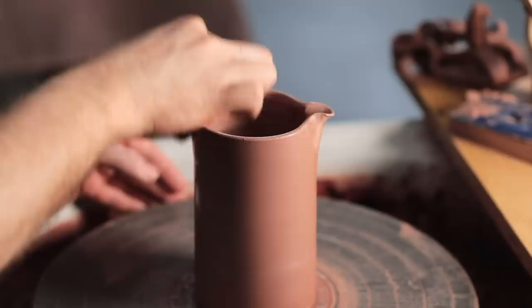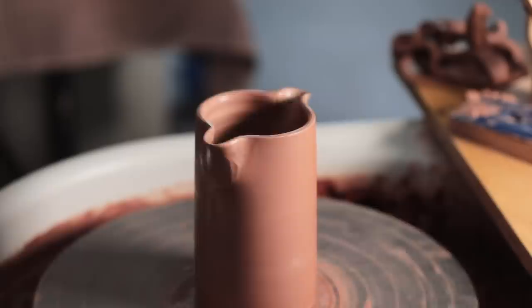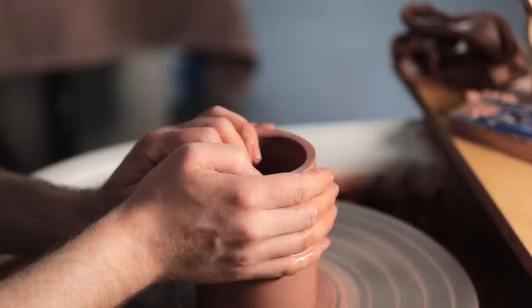Sometimes, no matter how carefully you make spouts for jugs or teapots, the glaze that's applied over them can change how they pour drastically, as they might smother the sharp lip, rounding it, and thus making it pour worse. But this is what's worked for me so far.